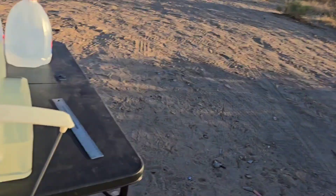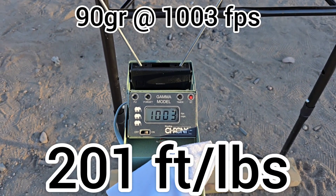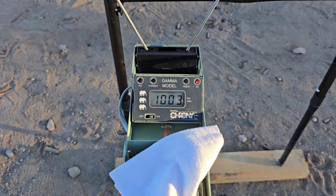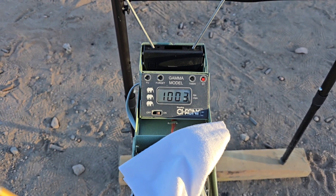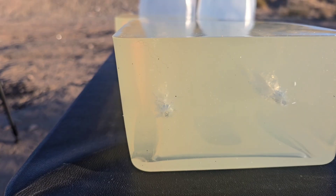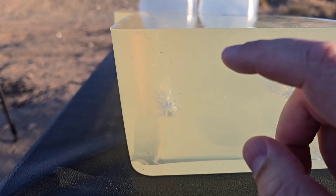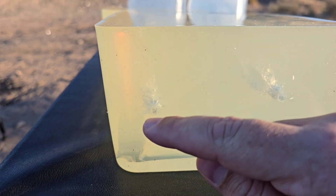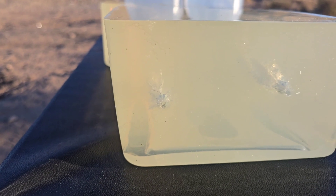Impact velocity on the second shot was 1,003 feet per second — once again, awesome to see. That stuff is super consistent. 1,000 feet per second out of that little tiny pistol is awesome. There is the hit — looks like another pretty good hit just like the last one. Right down that cavity, a pretty good star pattern.